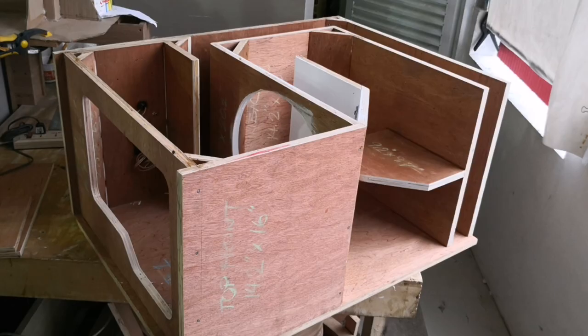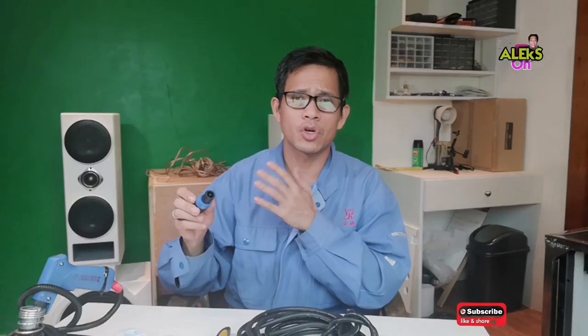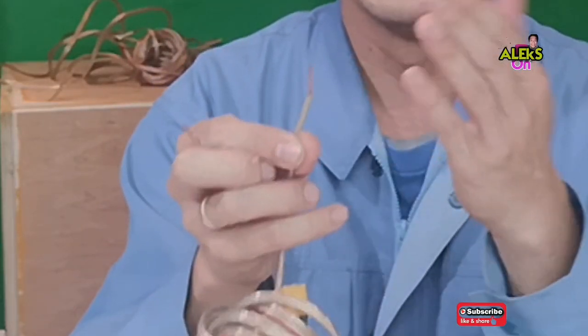While the glue we made for our BL box is drying, we will first make a Speakon speaker wire for our BL box. We will also strengthen the ends of our speaker wires because they tend to fray if we don't do something about it.